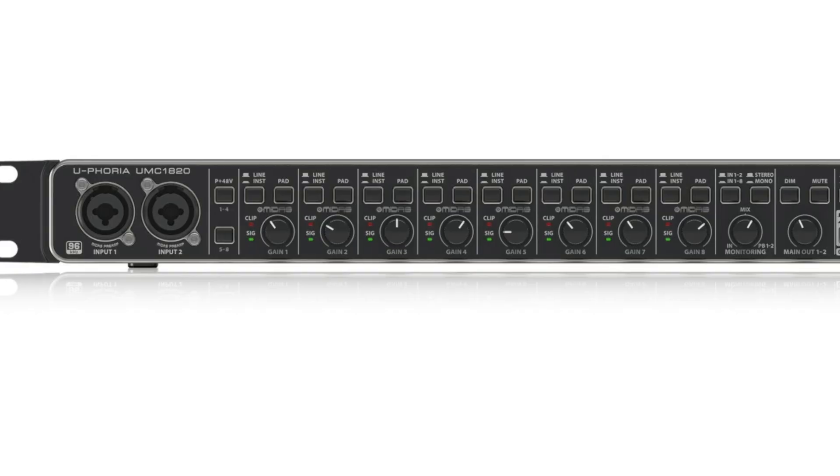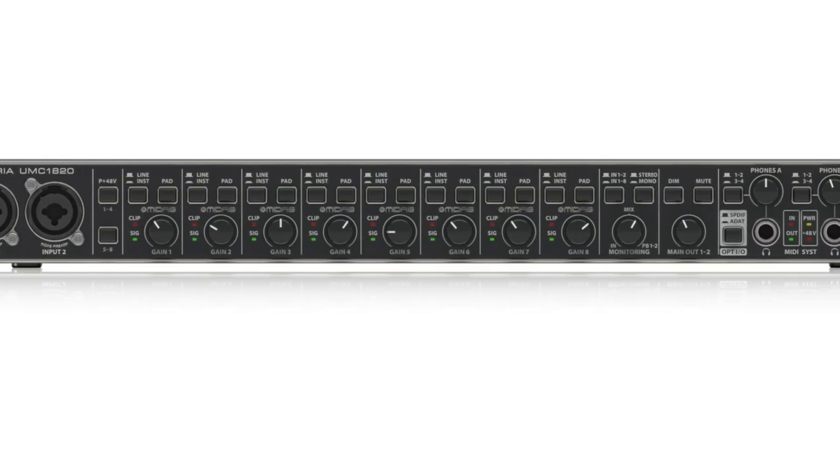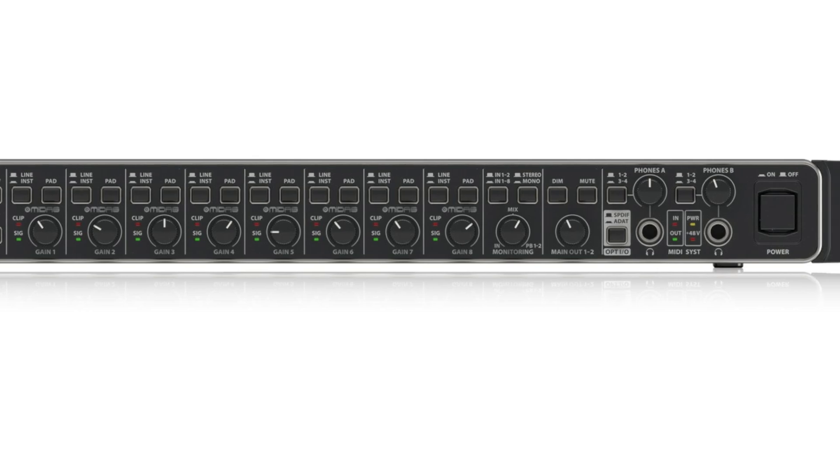Welcome back everyone. This is the UMC 1820 audio MIDI interface from Behringer. First we're going to unbox it and see what's in the box. Then we're going to take a quick look at the features at the front and the back panel. And then I'm going to show you how to set it up and install it inside your DAW to get eight individual inputs.